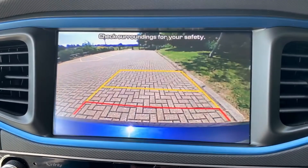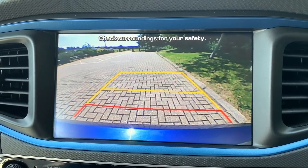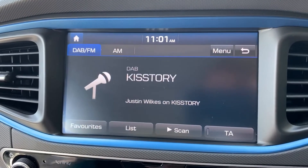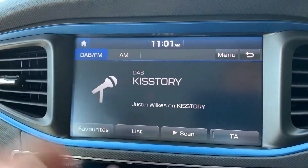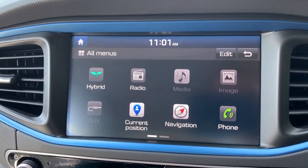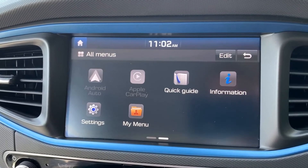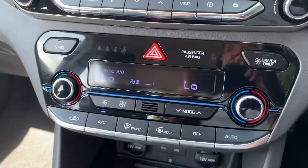If we put the car into reverse, you'll see we have a full color reversing camera with guidelines showing what direction the car is headed in relation to the image displayed on screen. When it comes to music, we have DAB, FM and AM radio. If you want to listen to your own music, you can connect an auxiliary device, a USB device, or stream wirelessly via Bluetooth audio. We also have Android Auto and Apple CarPlay — so plenty of ways to listen to your music.